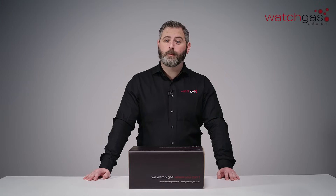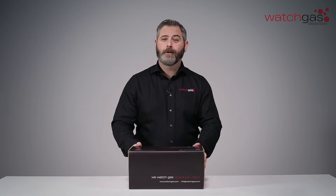Hello, my name is Rick. Welcome to the WatchGas unboxing video for our new SST dock.